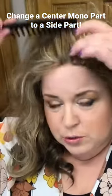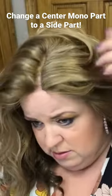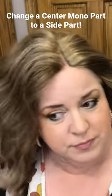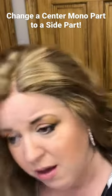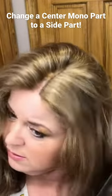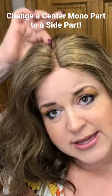If you wanted to do a side part, you can. I am right on the edge, and I'm going to show you here where that mono lace is.